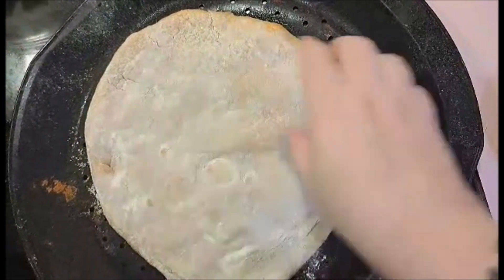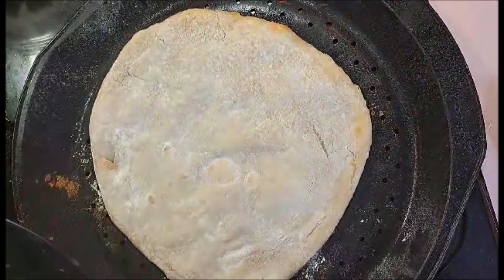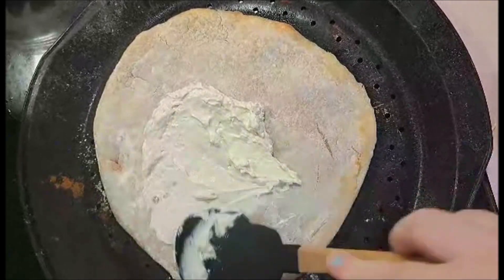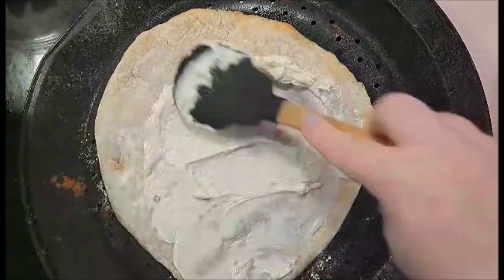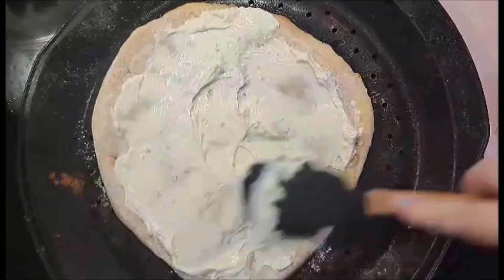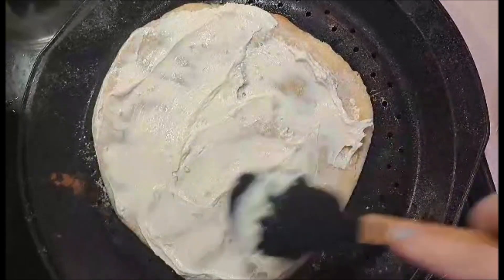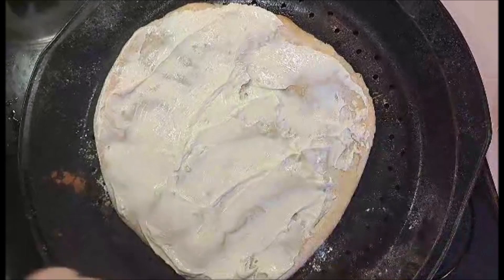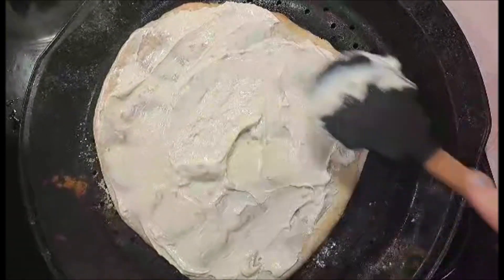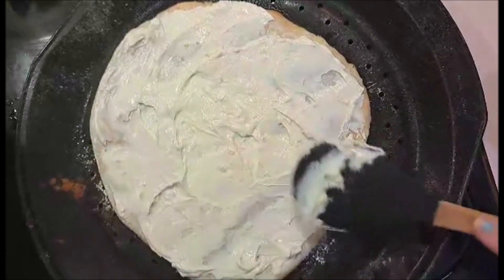Once that pizza is cooked for about six minutes, it's still pretty pliable. We're going to be spreading our cream cheese mixture on it. I don't mind having some generous, kind of goopy spots in it. That looks good.